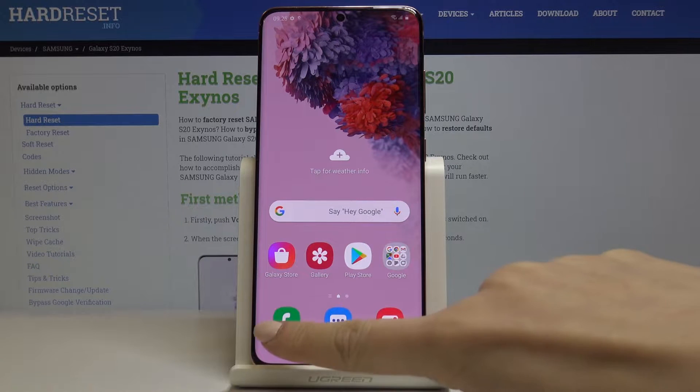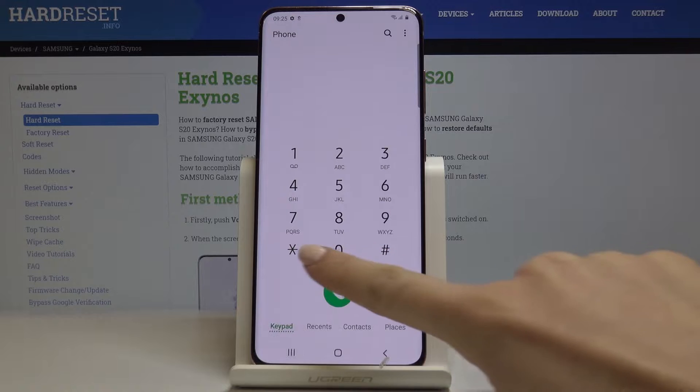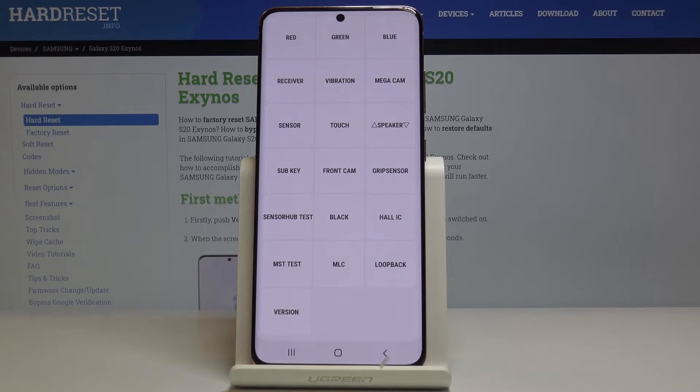All you have to do is open the phone dialer and then enter a secret code, which is asterisk pound 0 asterisk pound, and as you can see here you've got all the features in your device which you can test.